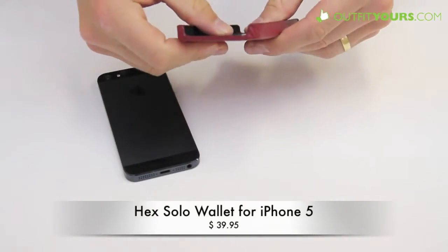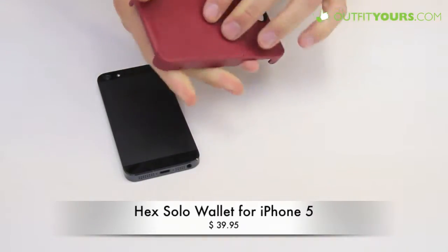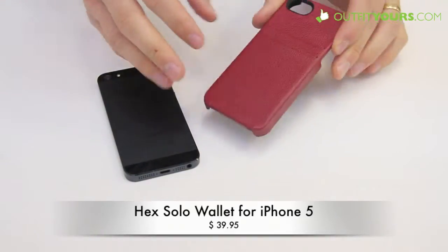This is kind of a soft shell but it is a stiff type plastic, so it's going to give your phone some good protection — not only from scratches but it will give you some drop protection as well. I wouldn't recommend throwing it around in this case, but it will give you some good protection.